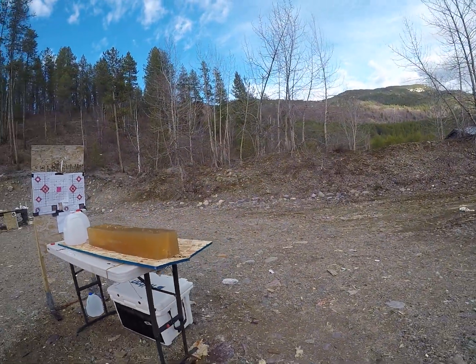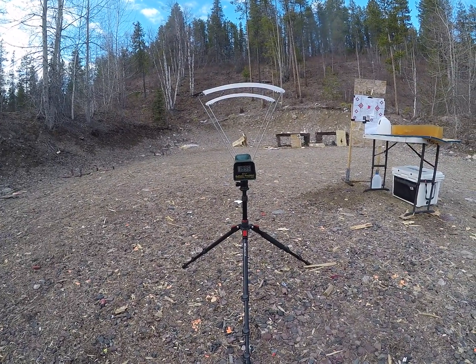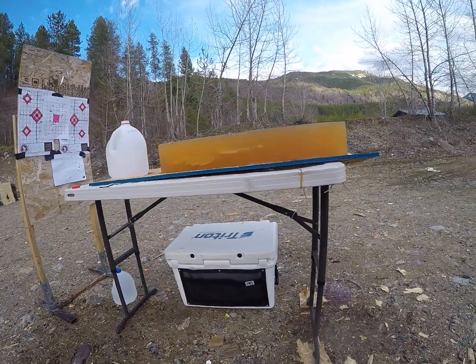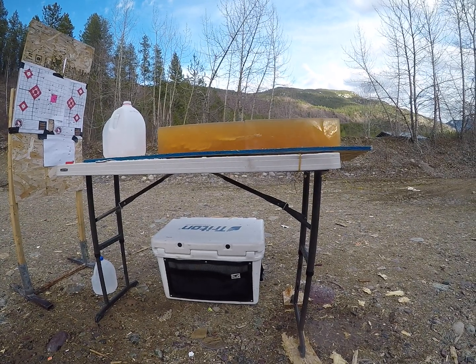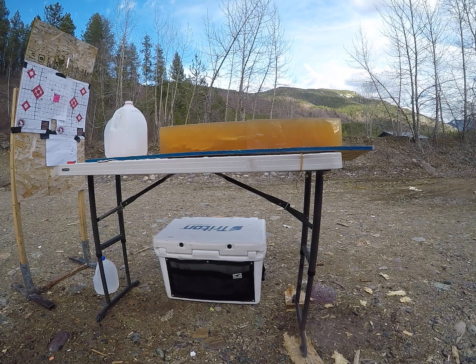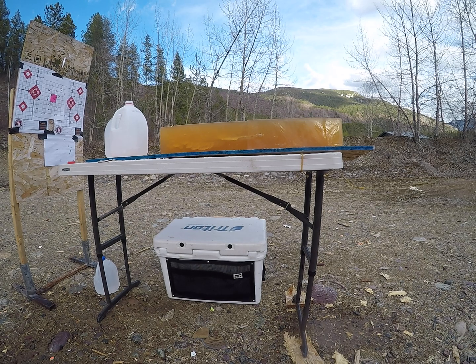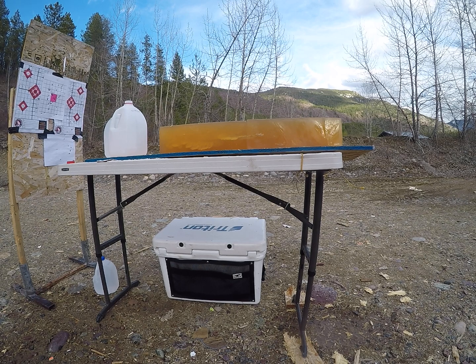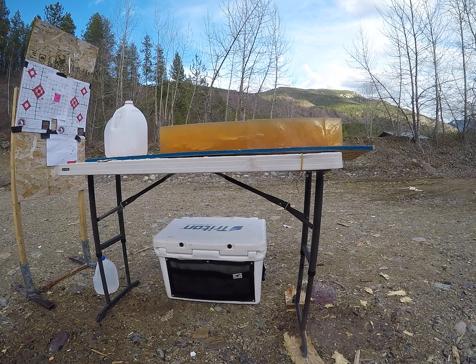I am still going to have to do some chronographing, because that one was 1,995 feet per second — just shy of 2,000 — and that had four grains more of the powder I used for reduced loads. So those ones that hit the gel were more than likely under 1,800 feet per second. I'll get those chronographed at some point and add it to the description. They'll most definitely perform under 2,000 feet per second, though. And great straight-line penetration at that high velocity. Overall, wonderful performance.